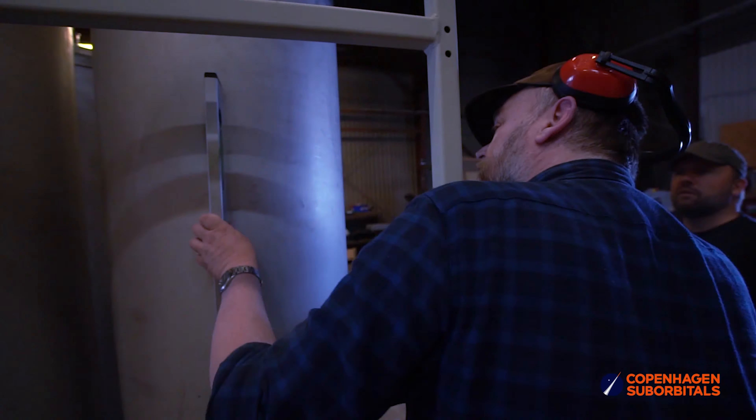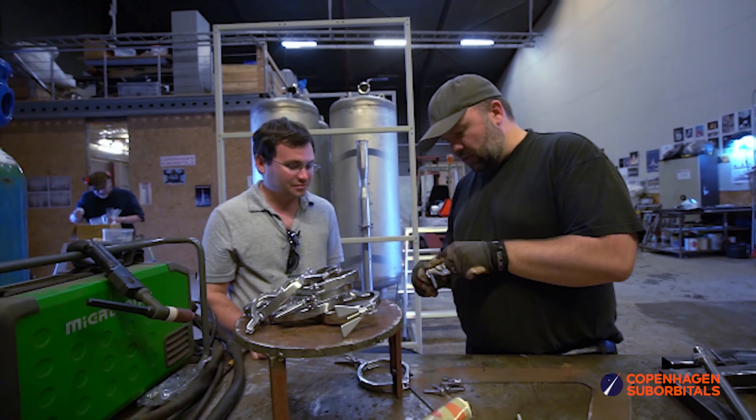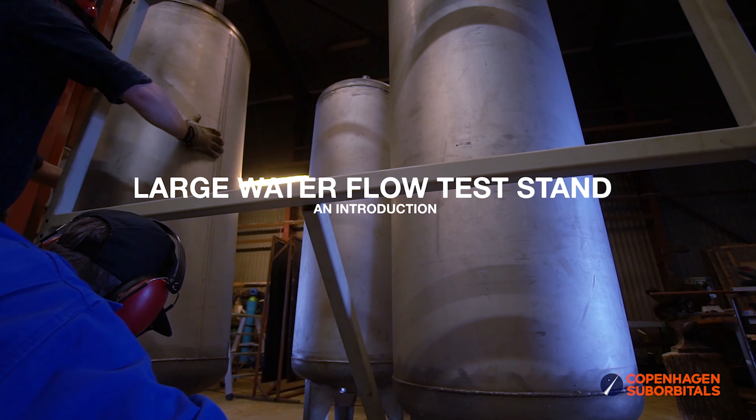And before we go, make sure you have watched our last video where Jakob guides you through our new large injector water flow test tank for the BPM-100 rocket engine. There's a small demonstration at the end of it that can give you a nice picture of the scale of that monster of an engine.